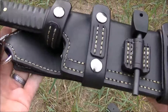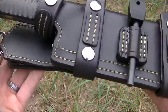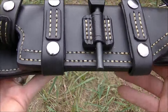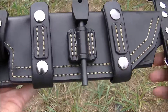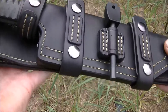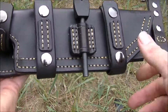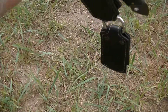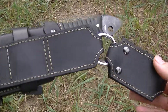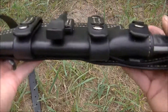Everything was made with 9 and 10 ounce veg tan leather — very thick — stitched with artificial sinew, and finished with Obenauf's leather conditioner. I took that tip from Ryan at Deepwood Handcrafts, and he's absolutely right. That stuff is the best. It is amazing.